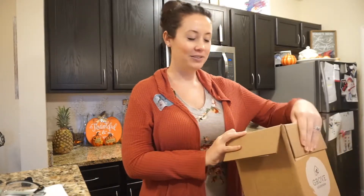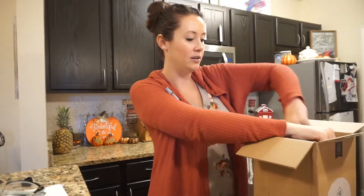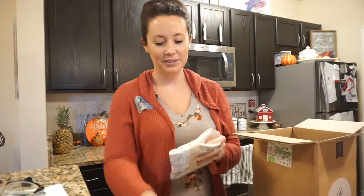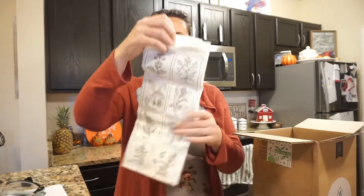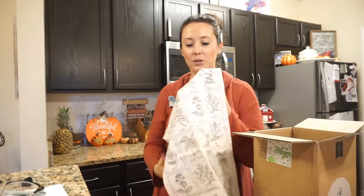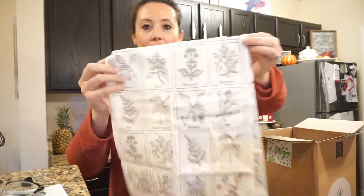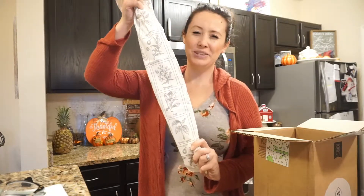I didn't get a whole lot from Grove, however I did get a free item right here. It is the flour sack — I believe that's what it's called. Oh it's so cute! It has a bunch of little pictures of spices like mint, tarragon, black pepper, olive, basil, bay, nutmeg — you get the point. Super cute. It's about this big, and you can use it for a towel or whatever you want.